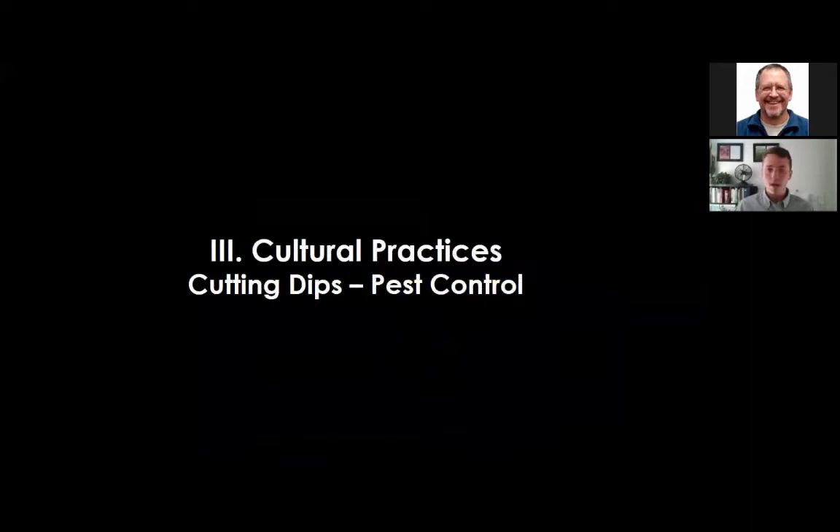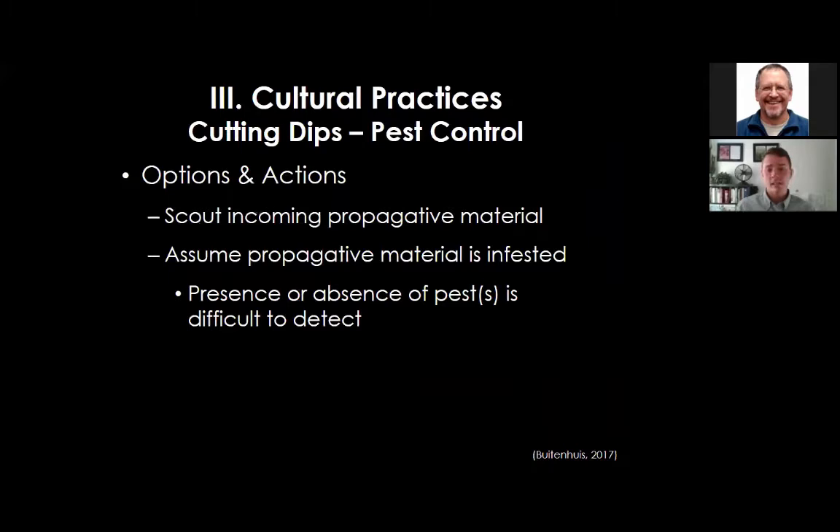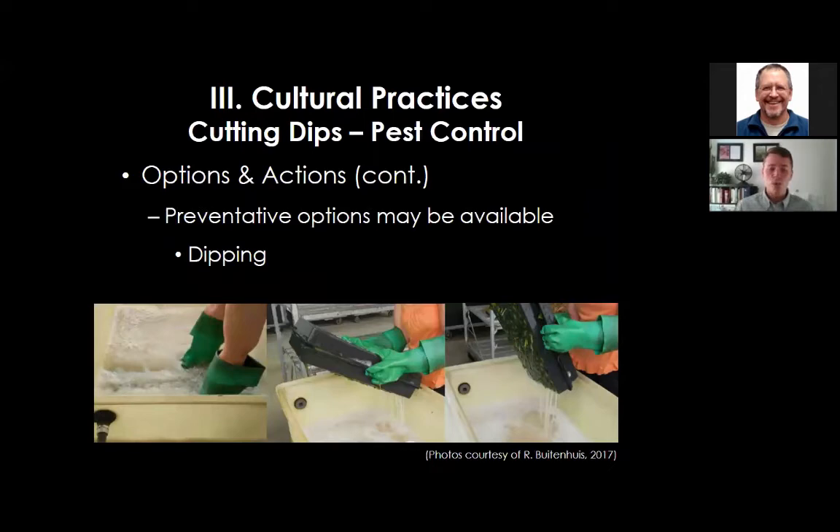Regarding pest control with cutting dips: cuttings from Central and South America may not be clean—they may contain whiteflies, flower thrips, and two-spotted spider mites. It's important to scout incoming propagative material and assume it is infested regardless of whether you can see the pest. Actions to prevent pest introduction include quarantining the plant material and using preventative cutting dips.